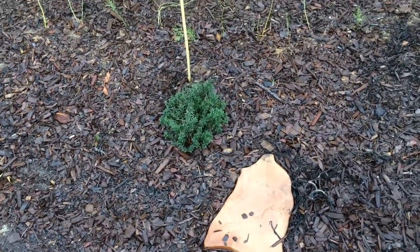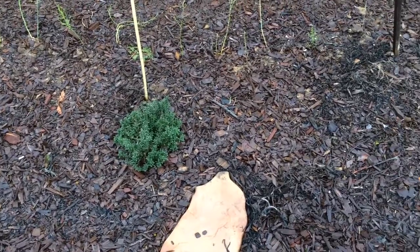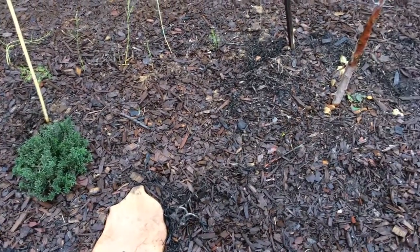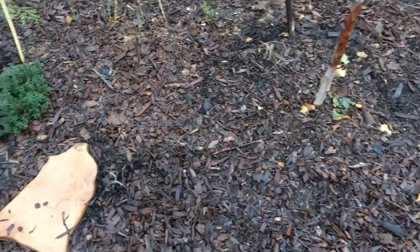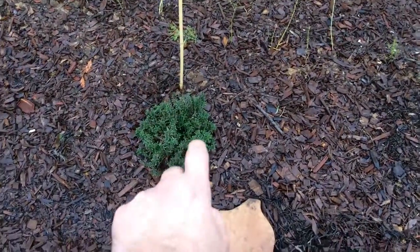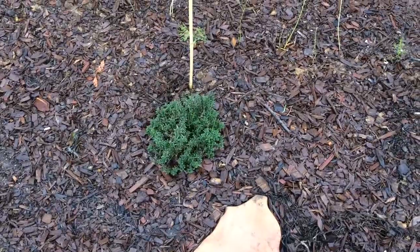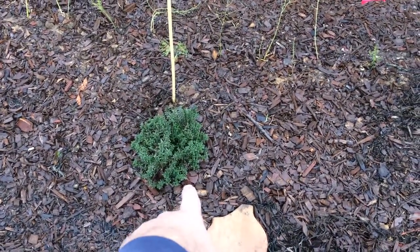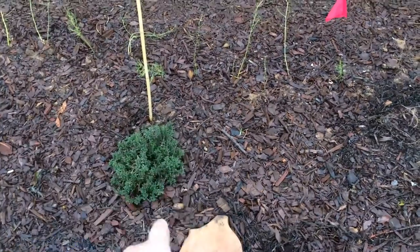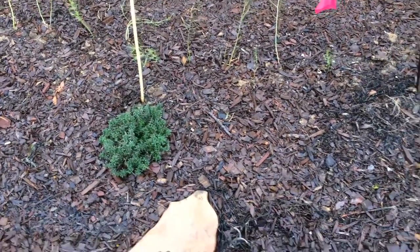They use it in Zatar mixes, but really it's perfect for Zatar salads. The winter savory is right over here — that's the cousin of summer savory. But this one is more pungent, strong. This could be used for your Zatar mixes, with sumac and sesame seed and a little bit of salt.